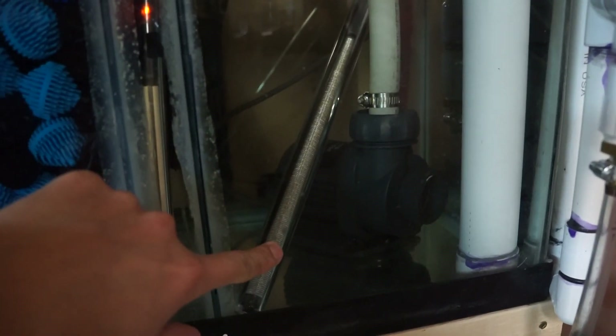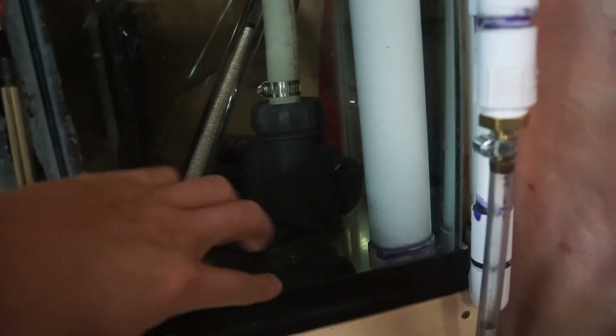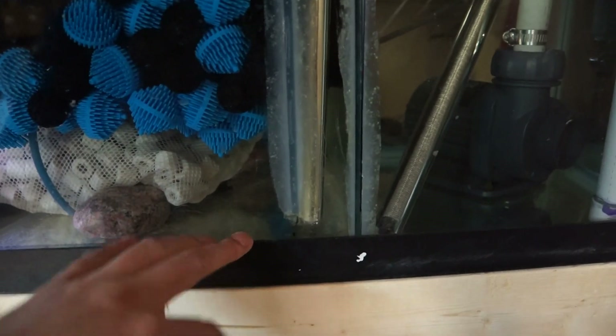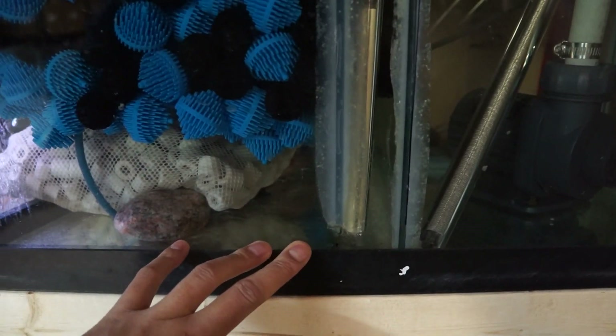Then it flows down and back up. I've got a heater in this little chamber and a secondary heater here, and then the pump pumps it back up. In this last chamber I'm going to add some carbon — you can do a lot of stuff in there, tons of options.